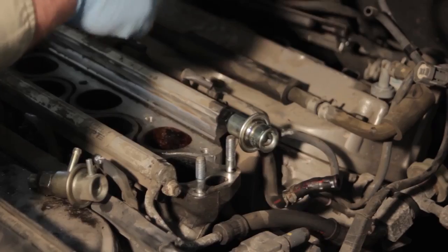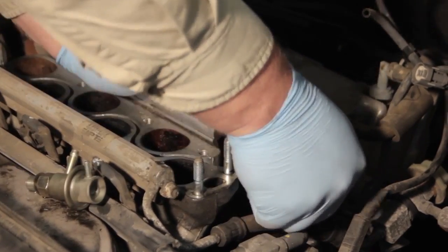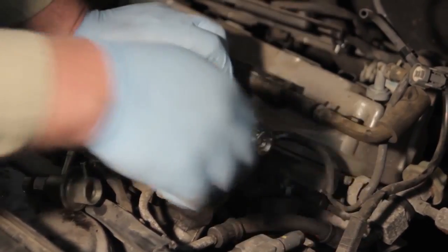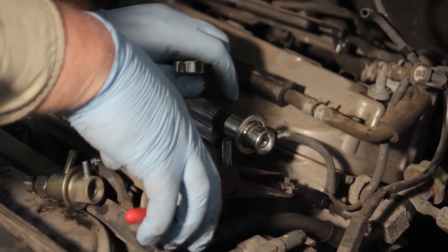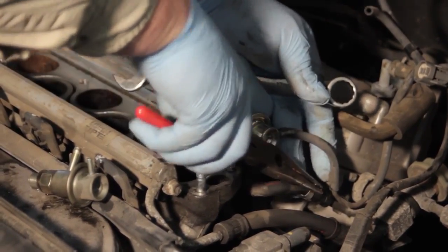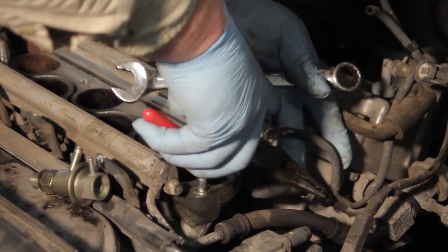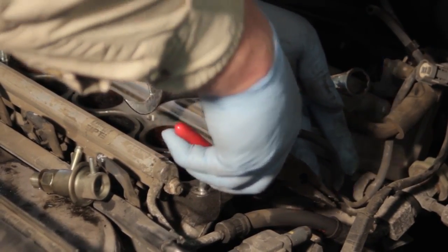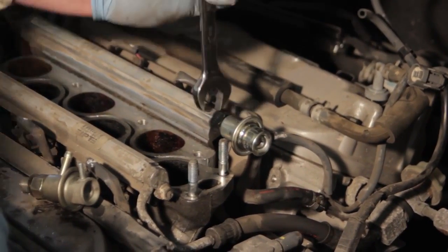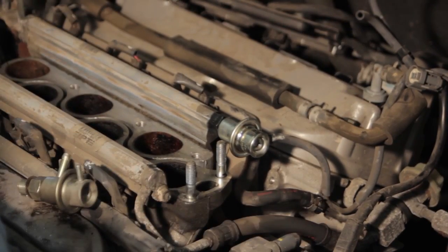Install the vacuum line and install the return hose on the line going back to the tank. Now that we've put our clamps in place, we'll verify that everything is tight and the job is completed.